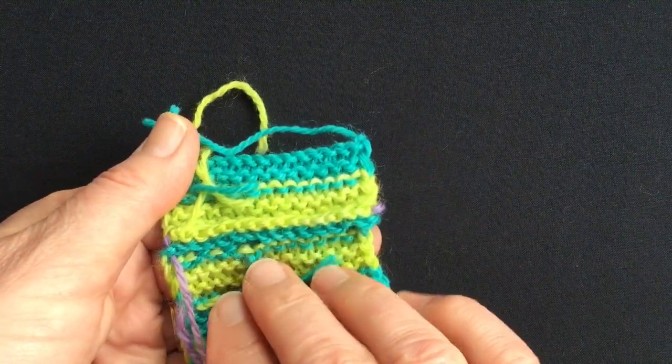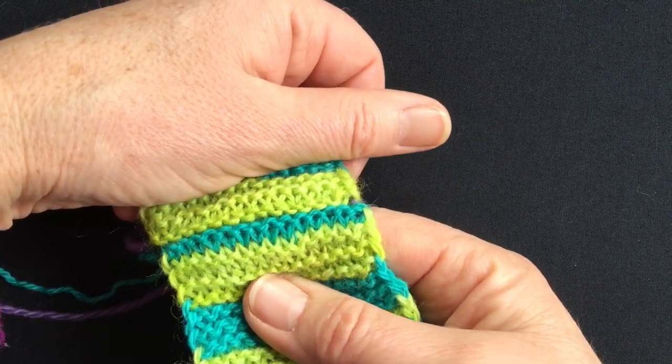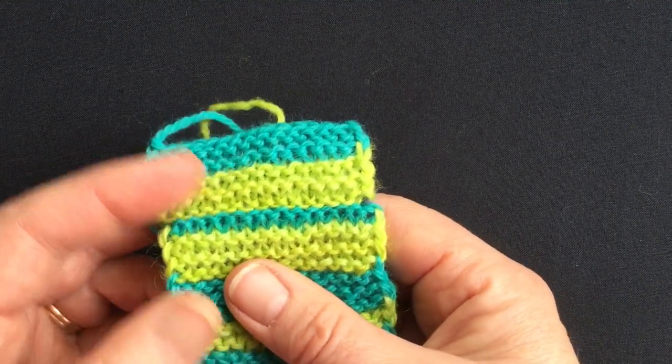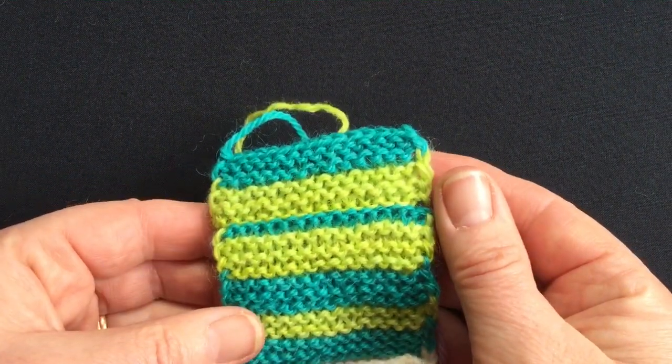On the inside, you have your two edges. So if you grafted this in either the blue or the green, really no one would know that it wasn't an invisible seam. It's as near as makes no difference.